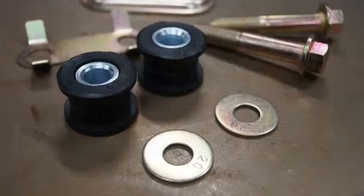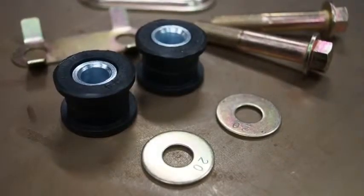So, take a little extra time and keep track of those washers to ensure the rack doesn't fail prematurely. Thanks for your time, and I'll see you on our next edition of ProTech.